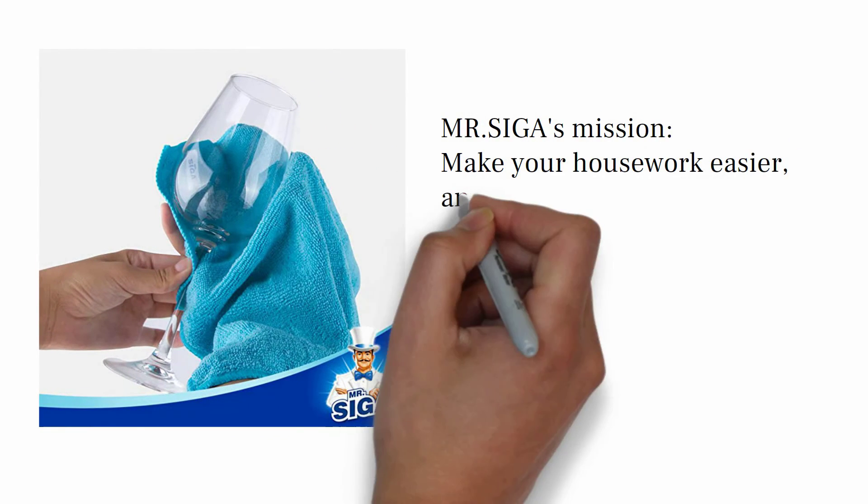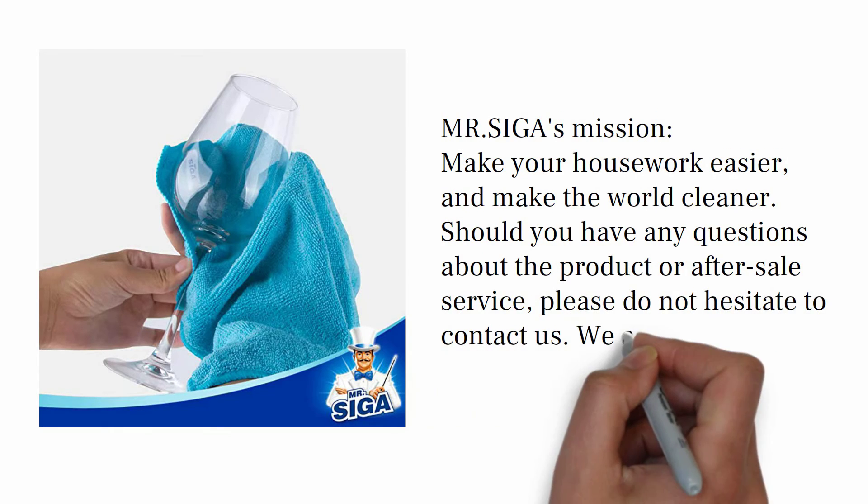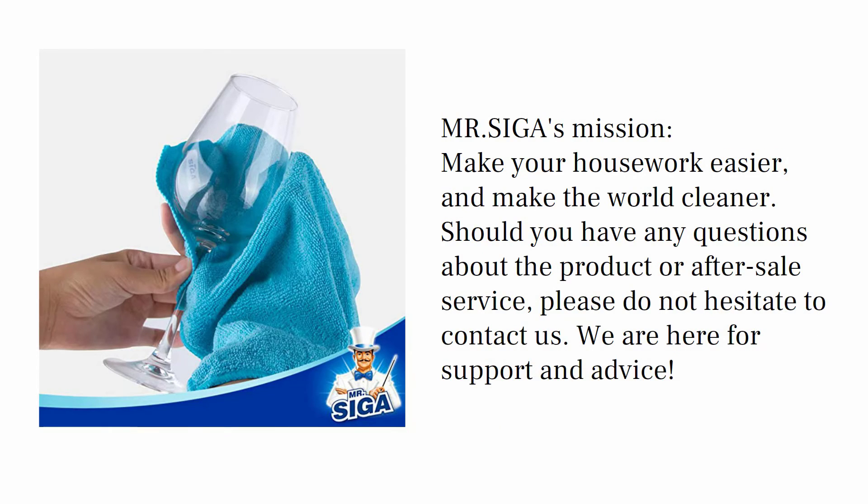Mr. Siga's mission: make your housework easier and make the world cleaner. Should you have any questions about the product or after-sale service, please do not hesitate to contact us. We are here for support and advice.